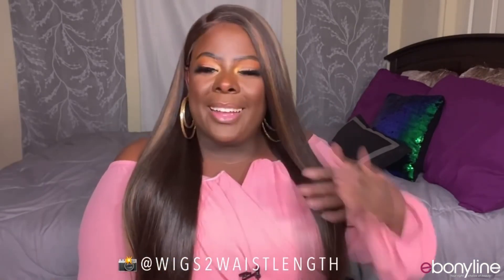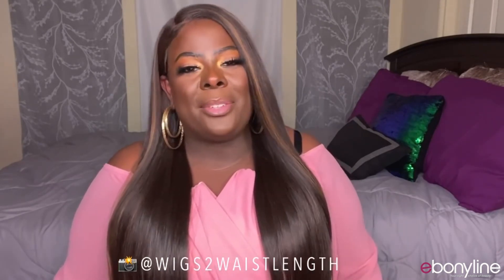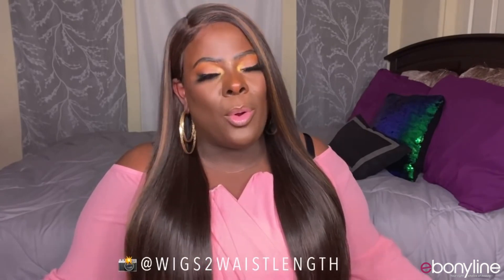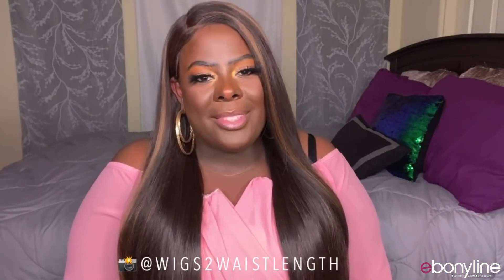I would definitely buy this again. I like the style even with the texture — I'm actually really liking it. If I left anything out of this video, definitely let me know down below. Big thank you to ebonyline.com for sending out the unit. If you're interested, the direct link for purchase is in the description box down below. Thank you so much ladies for tuning in — we are on the road to 50k so make sure you keep sharing the video, subscribe, and drop a comment. It helps me more than you will ever know — thank you for all the support on this YouTube journey!